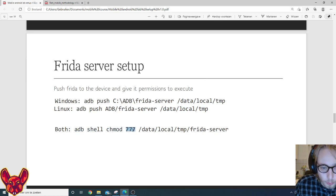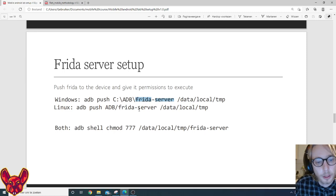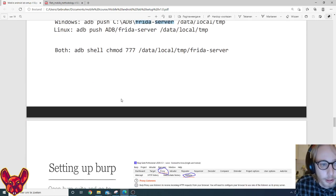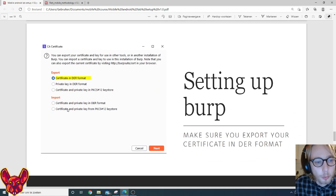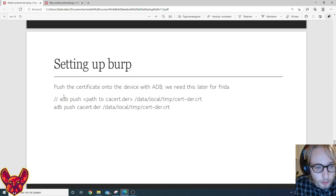Then we want to chmod 777 the Frida server so we can execute it. Be mindful to use the correct file name. To set up Burp Suite: open Burp Suite, go to the Proxy tab, open the Options tab, and click 'Import/Export CA Certificate'. Export your certificate in DER format — we need that certificate and we'll push it onto our device for Frida, so it's very important this step goes right.